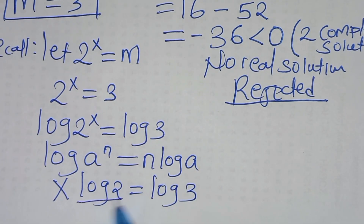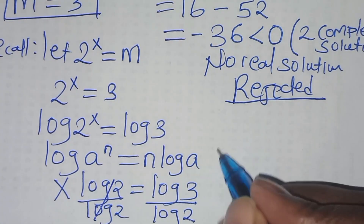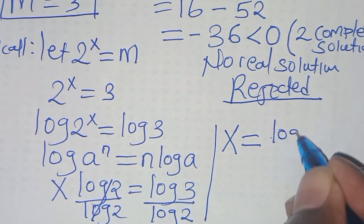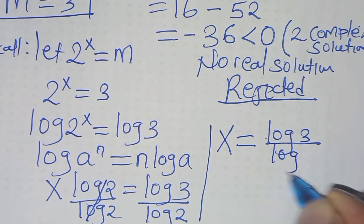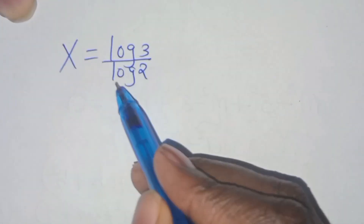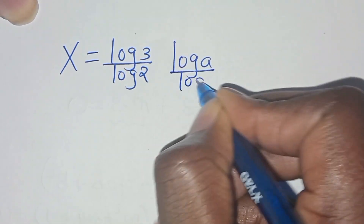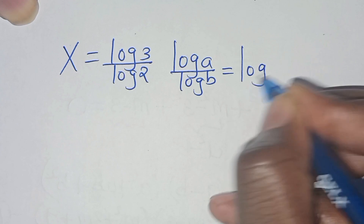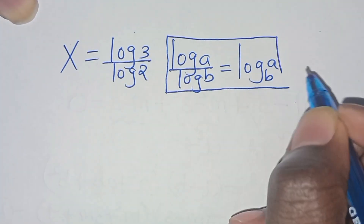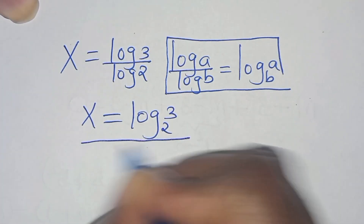Dividing both sides by log 2, we get x equals log 3 divided by log 2. This is in the form of log a over log b, which equals log base b of a. Applying this property, x equals log base 2 of 3. This is the value of x.